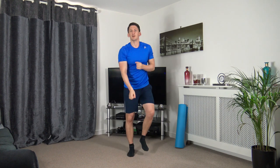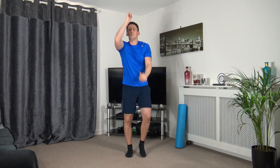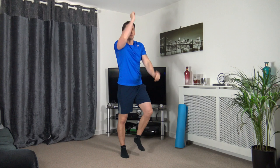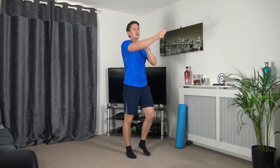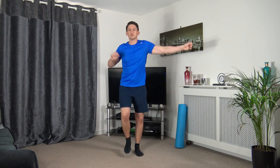Walking punches — throw those punches out towards me. Throw them down to the ground, out to the sides. Up above — looking good. We're going to go one more time: throw them out towards me, down to the ground, out to the sides, then up above.